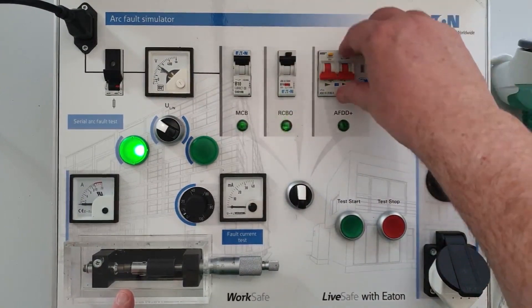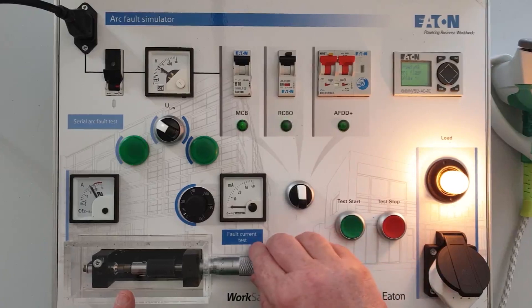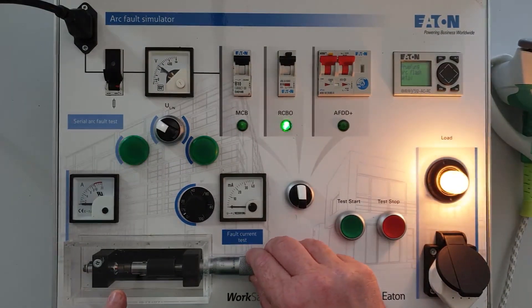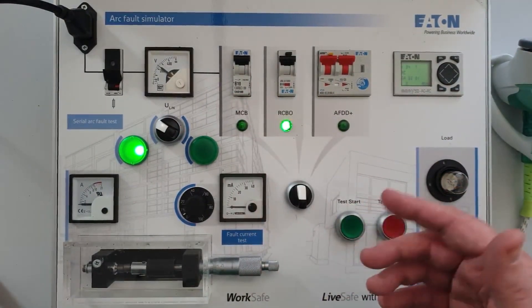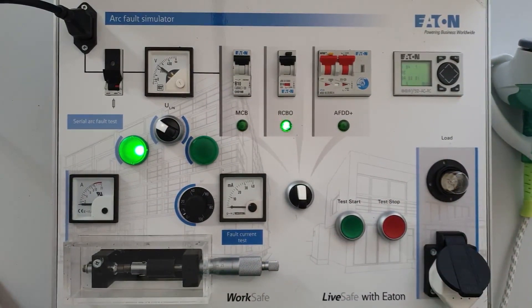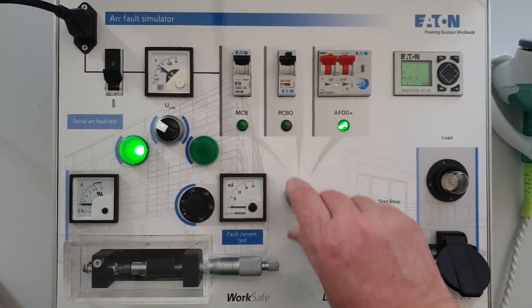If I put the RCBO back into action — so the RCBO now — you can see the actual arcing occurring. This just shows exactly why the AFDD has been developed and what it's for. If it's selected for the right purpose, for the right application, it's a very good device.